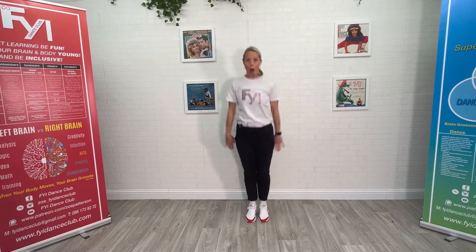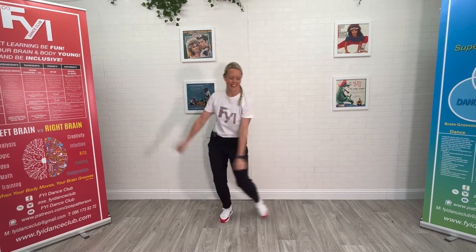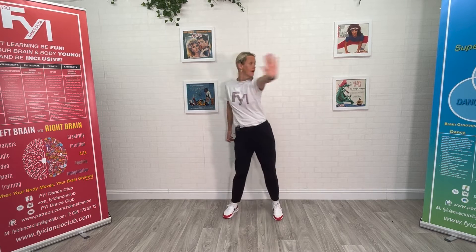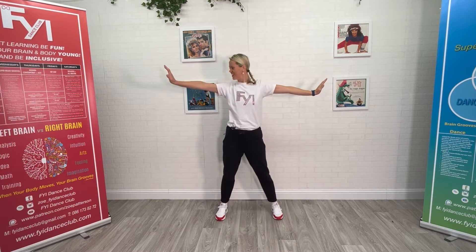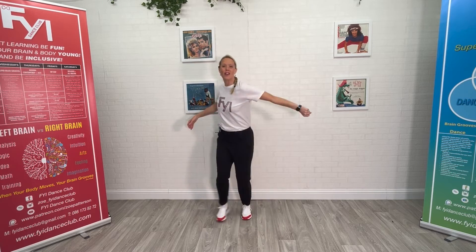He sees you when you're sleeping, he knows when you're awake, he knows if you've been bad or good, so be good for goodness sake. Oh, you better watch out, better not cry, better not pout — Santa Claus is coming to town. Now ready, part three, let's start.